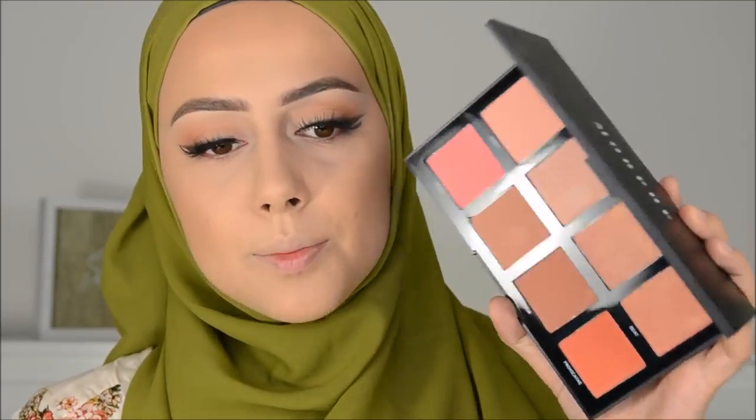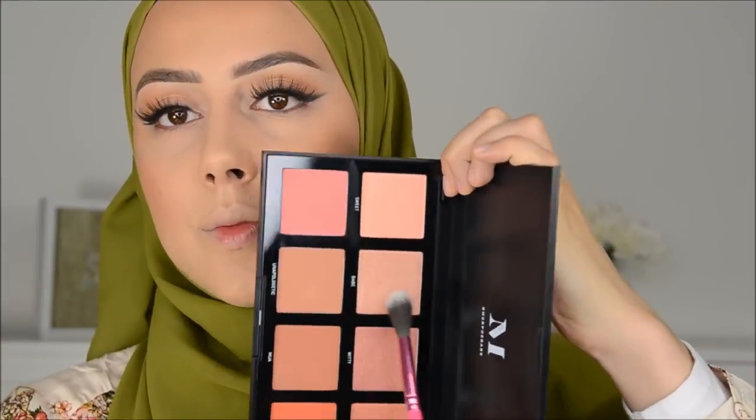I'm going to use this new blush palette from Morphe and I'm going to use this color here — it's perfect for spring. It's super pigmented. I'm also going in with this highlighter from the palette. I'm also doing a giveaway with this palette on my Instagram in the video of this look.